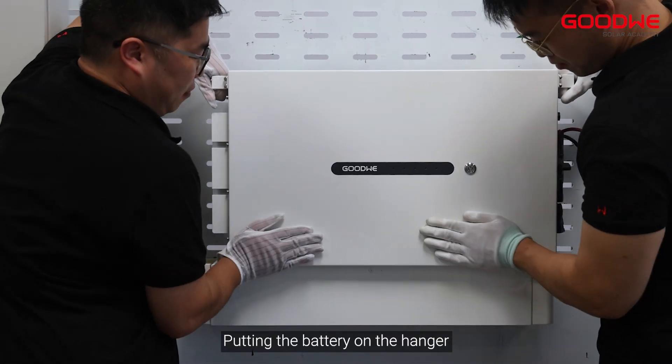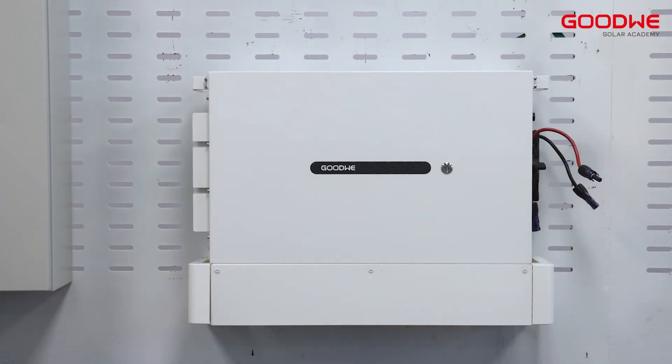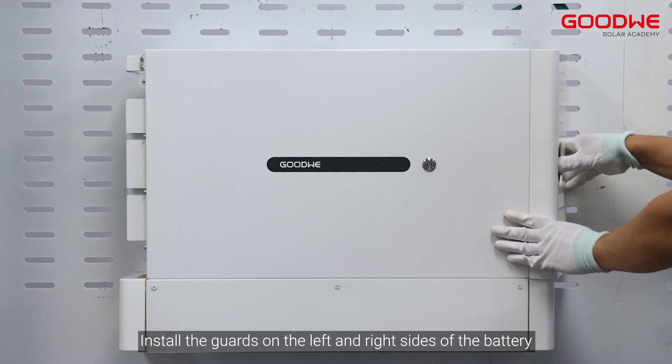Put the battery on the hanger. Install the guards on the left and right sides of the battery.